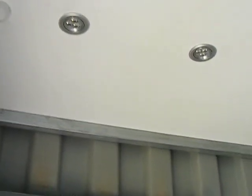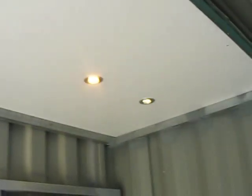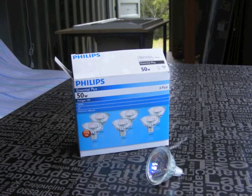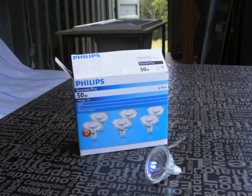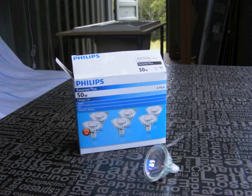I did some initial experimentation using a 12 volt battery and different lights. The first 12 volt light I tried was a halogen. With a 12 volt halogen the battery drains in front of your eyes. The lighting is lovely but it's not cost effective for battery power.